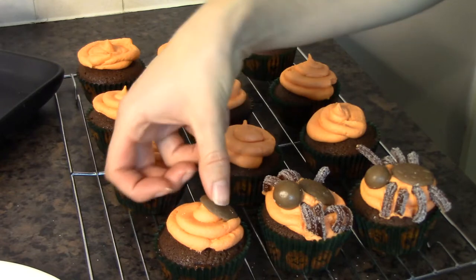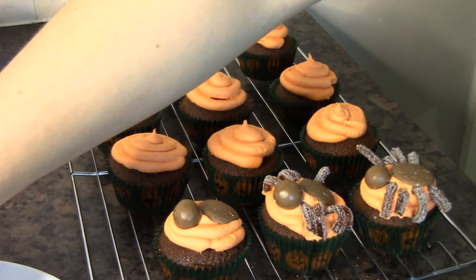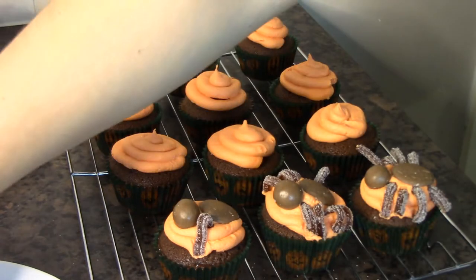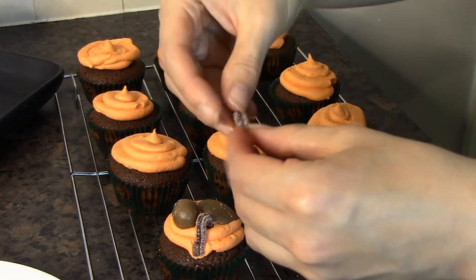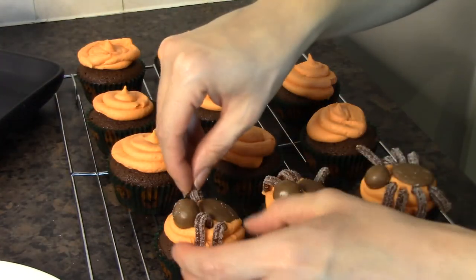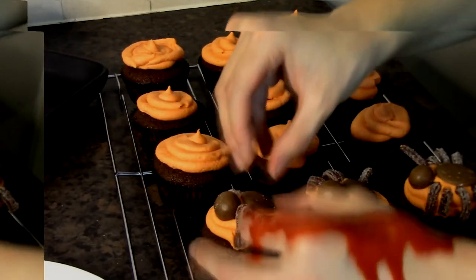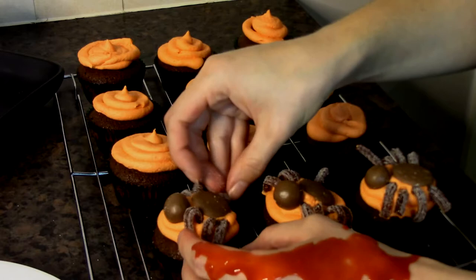Get a chocolate button and stick that in the middle, then get a Malteser and pop that on as the head. Then we just need to add the eight legs — you can bend them so it looks like the spiders are crawling around. It's just a case of adding all the legs in. You should now have 12 little spider friends. I think they're quite cute, really — what do you think?